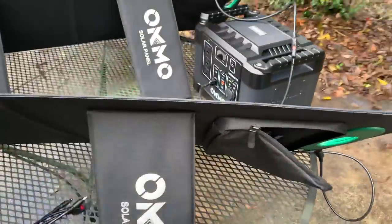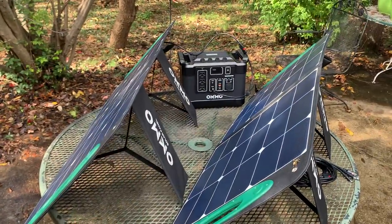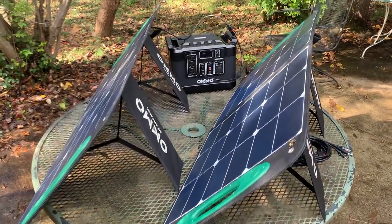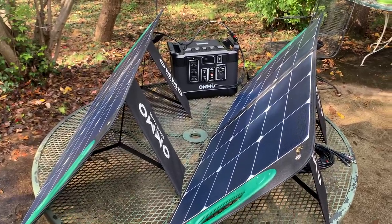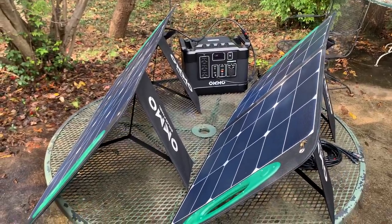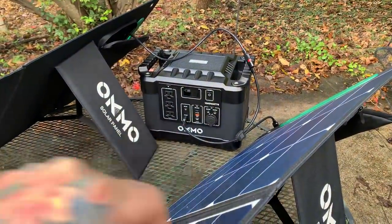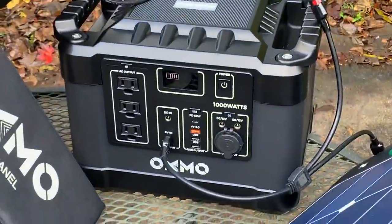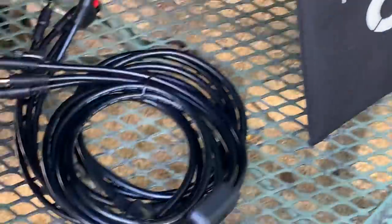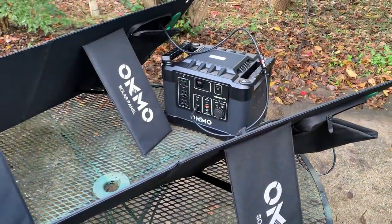Thanks for watching. A few people asked about the setup — you would not put one panel like this relative to the other, as I said, because you can see how much light is being blocked. That's just for demonstration purposes. If you get the system, you get the Y power connector that lets you join both 100-watt panels into the OKMO. Each solar panel comes with a cable set that lets you connect to other power stations, other power options, and USB ports for charging without the power station itself.